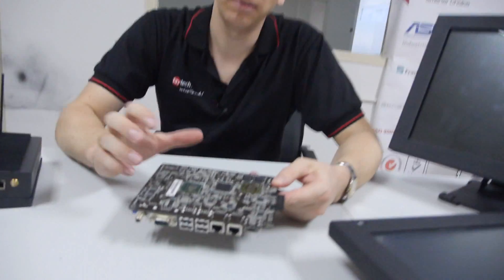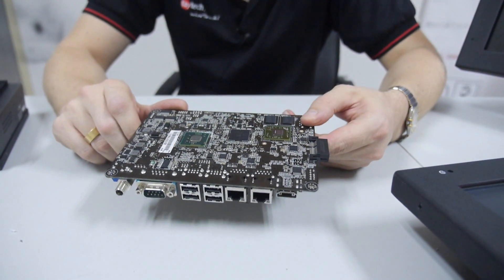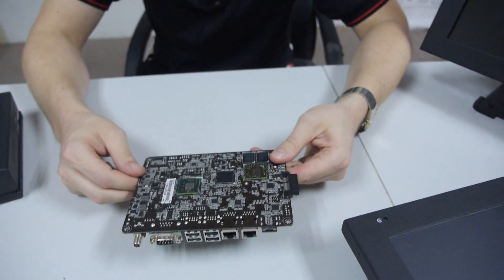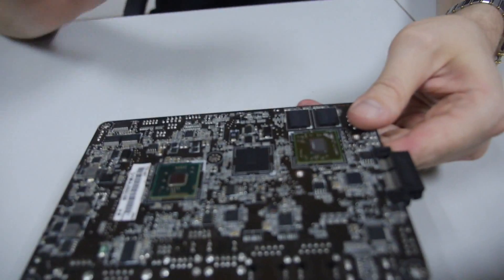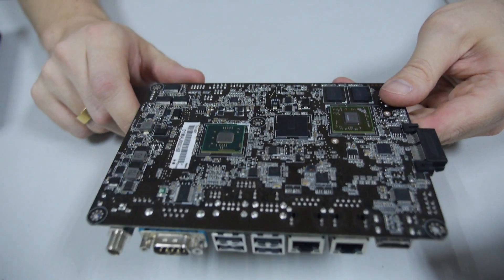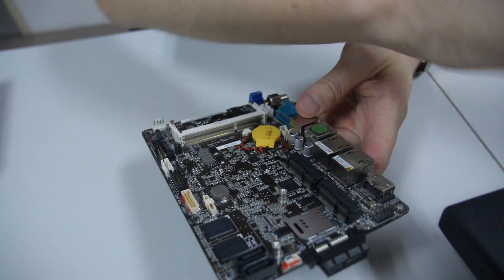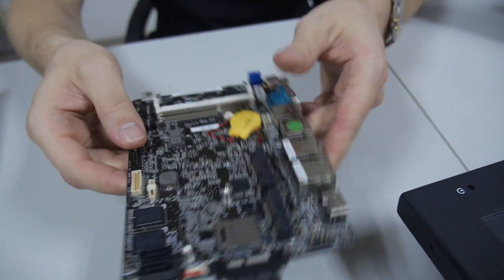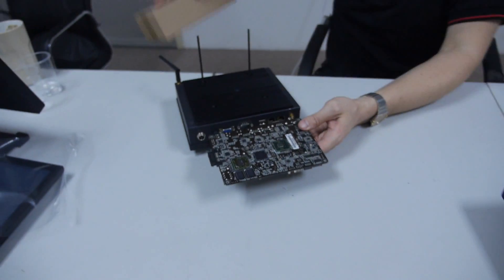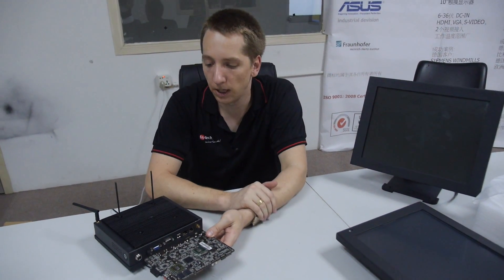This is a mainboard we developed exclusively with ASUS. It combines an N2600 or N2800 with an AMD chipset — meaning we have a strong core, strong graphics, and support for 32 and 64-bit, all operating systems, and many industrial connections. The chipsets are mounted on the back, so heat goes directly onto the cooling profile and out of the case — giving us a rugged and reliable fanless design.